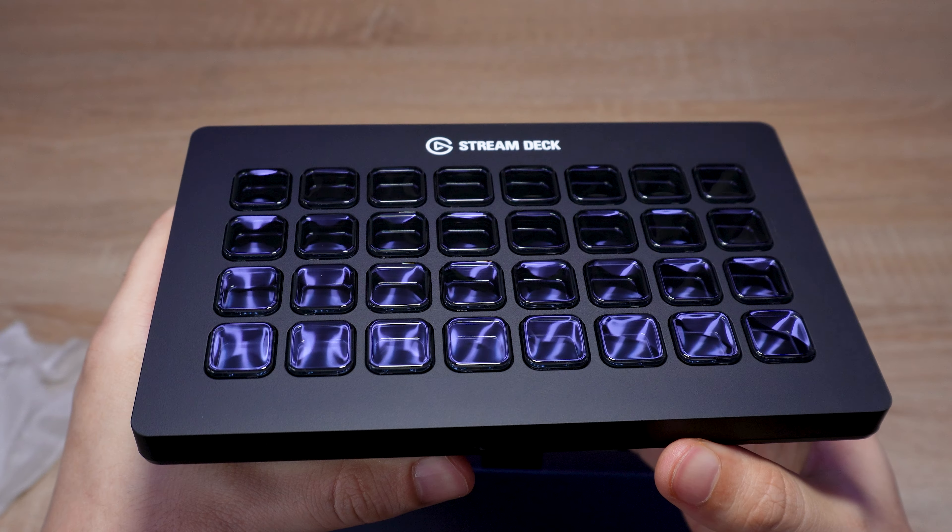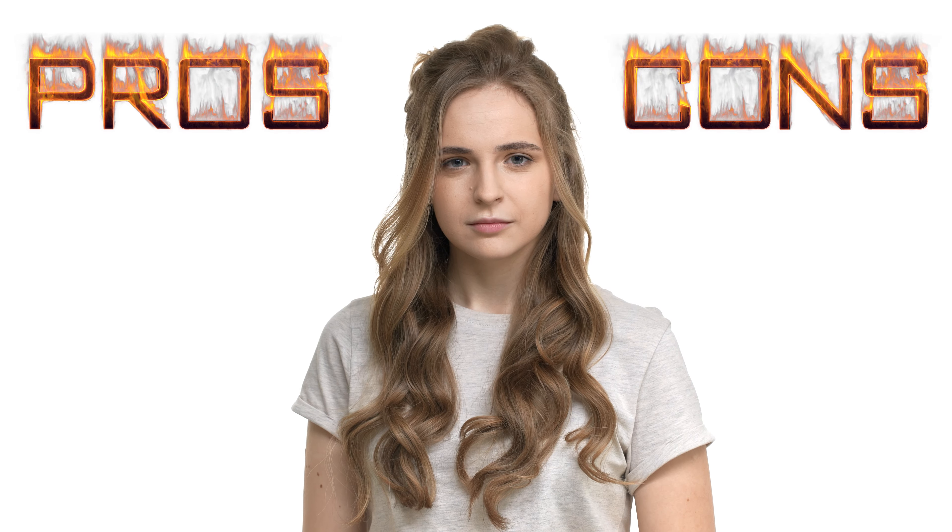My name is Maddy and in this video, first we will unbox it, then I will show you how to customize it, also we will discuss its pros and cons, and finally, is this device worth buying? Let's start!